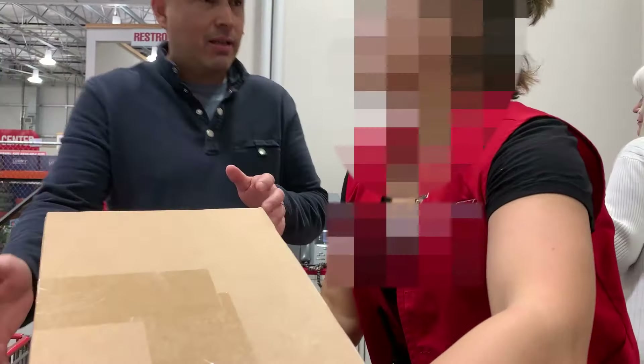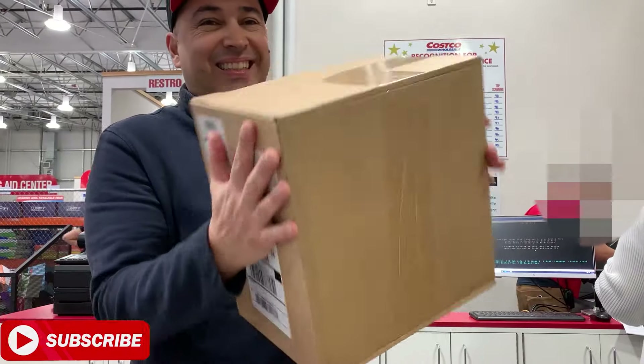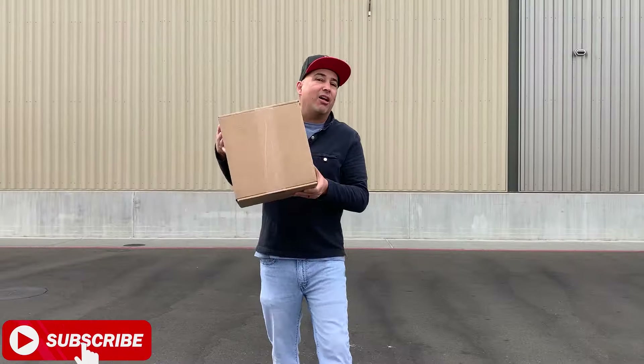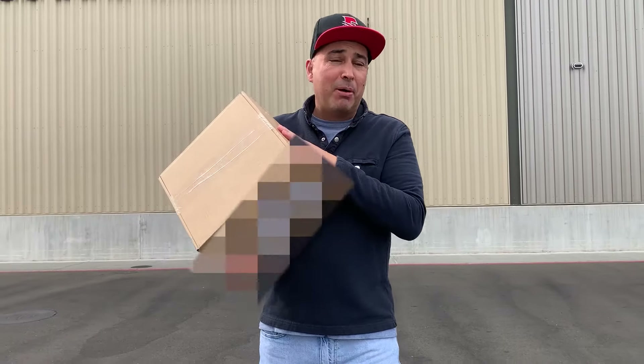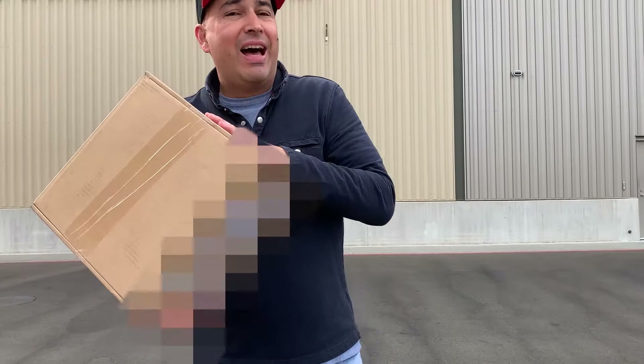The day has come — I'm going to pick up my Apple Mac Studio! And this is the package, I'm getting it right now. I don't see any Apple logos. However, I'm extremely excited as you can see. I have my Apple Mac Studio here and I'm ready to go home and unbox it.